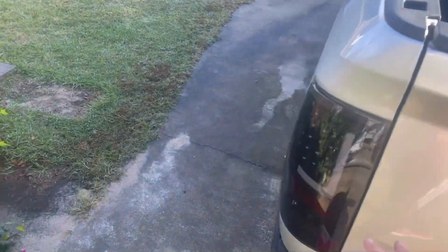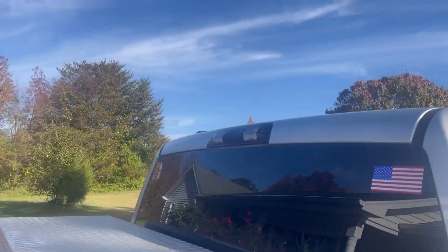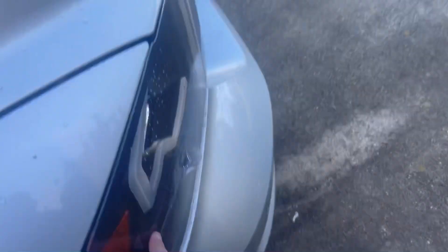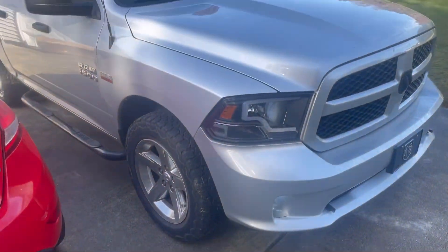And then when you get done, you got smoked tail lights on this side. And then I got my smoked tailgate light. And then I got my new lights that are kind of smoked out — gets away from all the shiny silver on this truck.